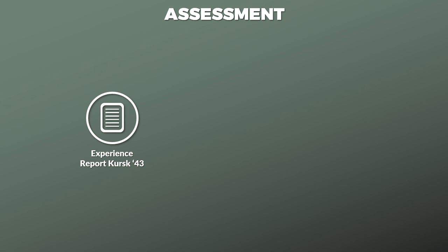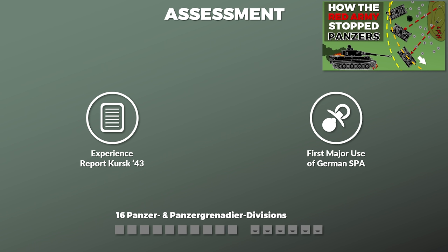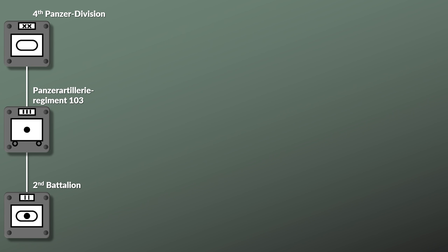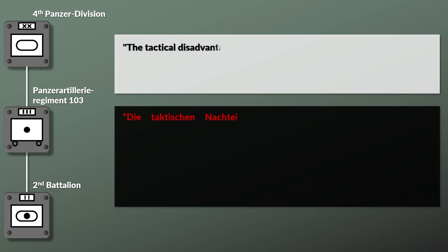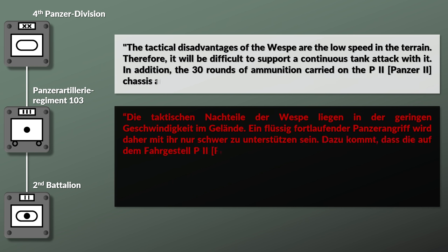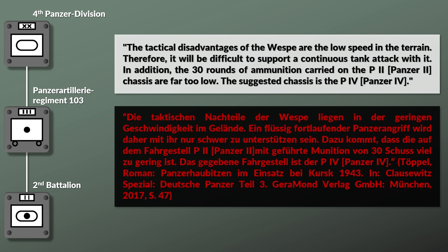Besides this general assessment, we also have a more specific one from an experience report of the Battle of Kursk. This battle saw the first major use of self-propelled artillery of the Panzerwaffe, although of the 16 Panzer and Panzergrenadier Divisions only 6 had a complete self-propelled artillery battalion. The assessment is by the battalion commander of the 2nd Battalion of Panzerartillerie Regiment 103 of the 4th Panzer Division. He noted: 'The tactical disadvantages of the Wespe are the low speed in terrain — therefore it would be difficult to support a continuous tank attack with it. In addition, the 30 rounds of ammunition carried on the Panzer II chassis are far too low. The suggested chassis is the Panzer IV.' Yet overall he concluded that during the Battle of Kursk, the self-propelled artillery had proven its worth.